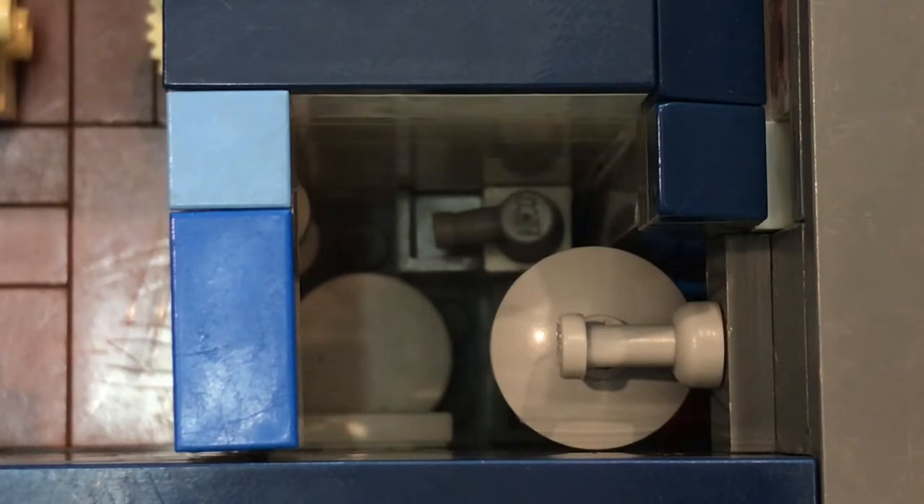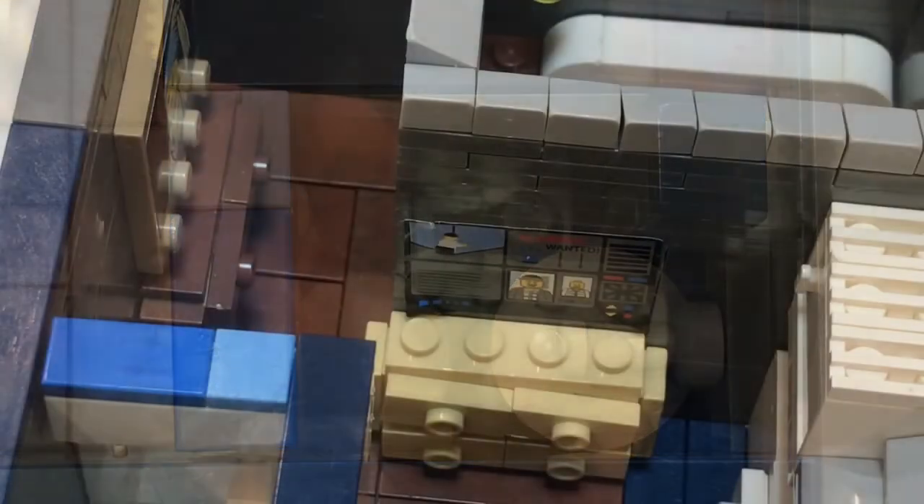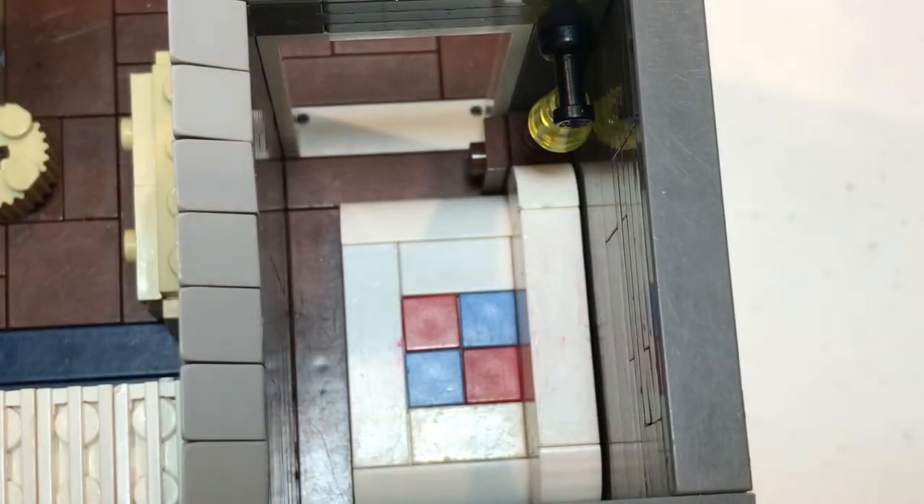This is the small bathroom. This is the bedroom.